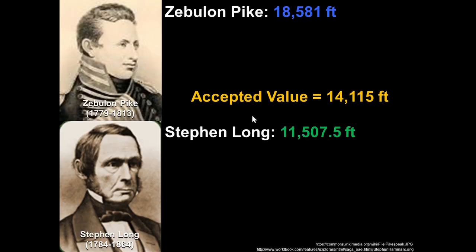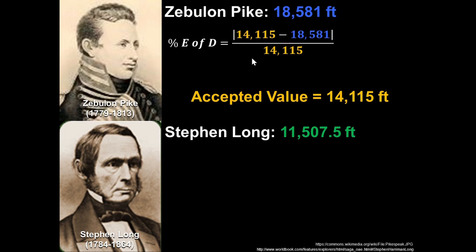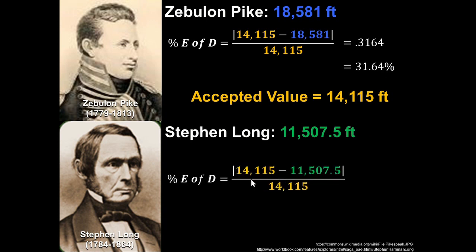Back to Zebulon Pike and Stephen Long. Calculating their percent error of difference: Zebulon Pike would have had 31.64 percent error — not very good. Stephen Long's measurement was 18.47 percent error — still pretty bad, but better than Zebulon Pike's. When we measure in the lab, I'm going to ask that you always get less than five percent error.